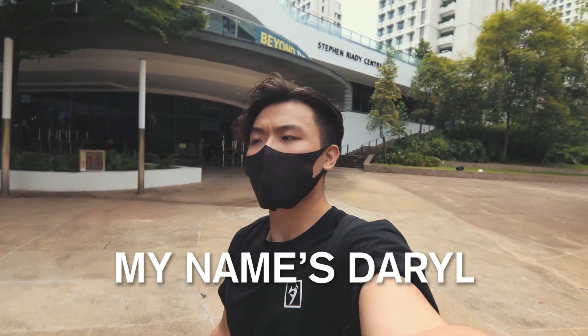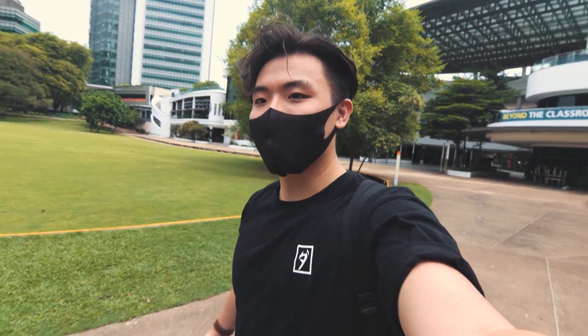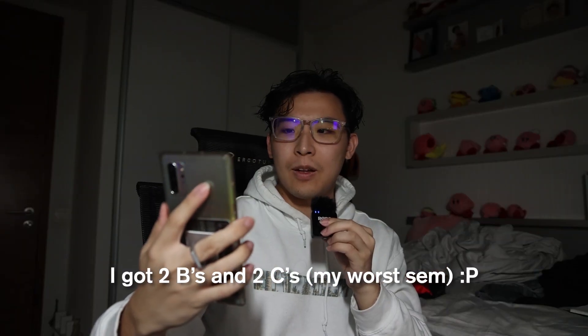Before I begin, let me introduce myself. My name is Daryl, my friends call me Dargo, and I'm going to be a final year computer science student at the National University of Singapore. I'm not the best student — I'm just kind of messing around in college — but I think I do know a thing or two about tech.